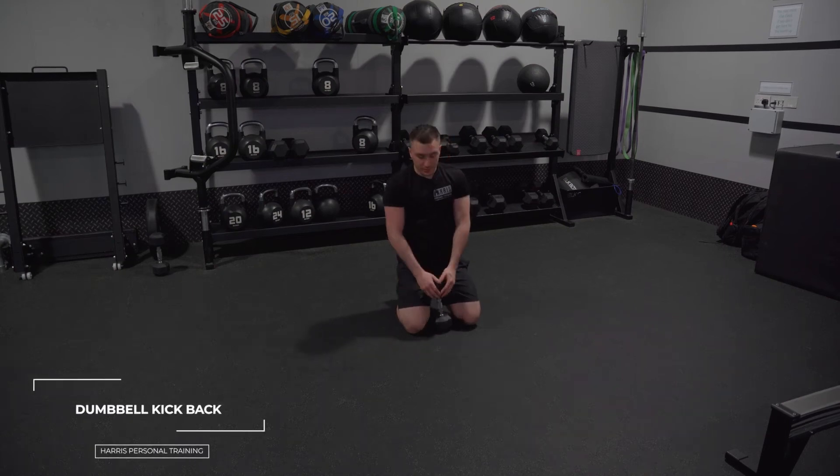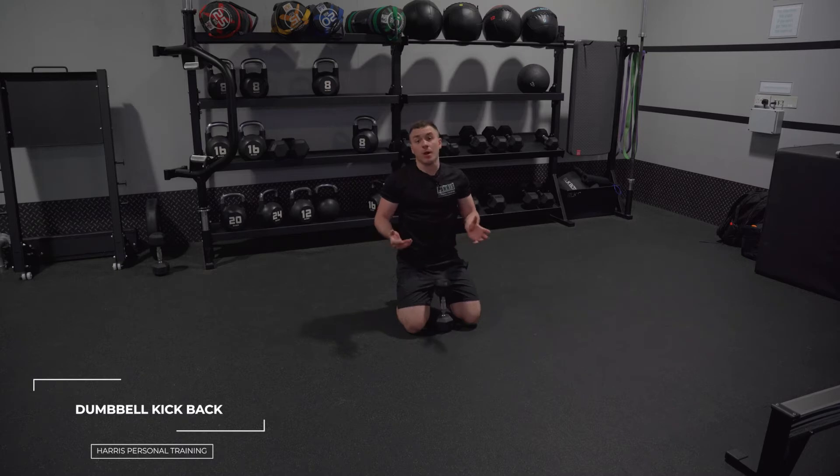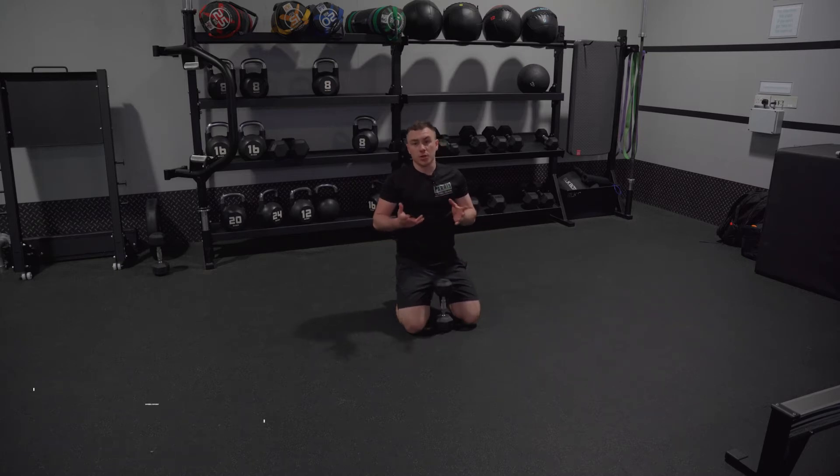So now we've got a dumbbell kickback. We'll assume that maybe you're lacking on equipment, or maybe you're at home and you've only got small dumbbells, and you want to get something going whilst you're working on your glutes and hamstrings.